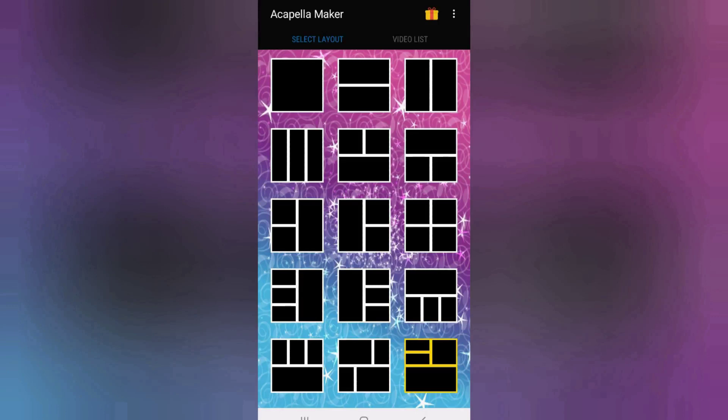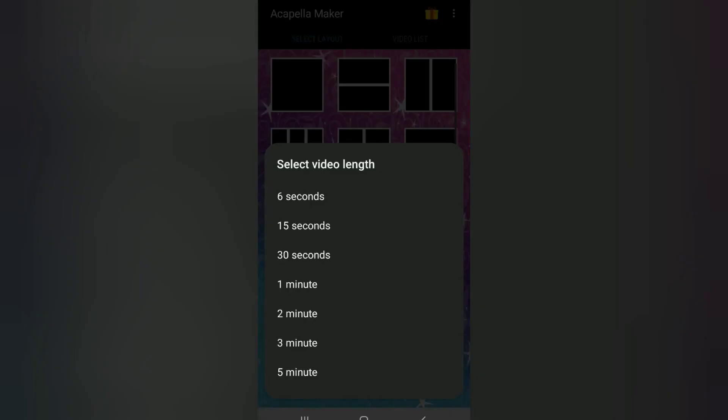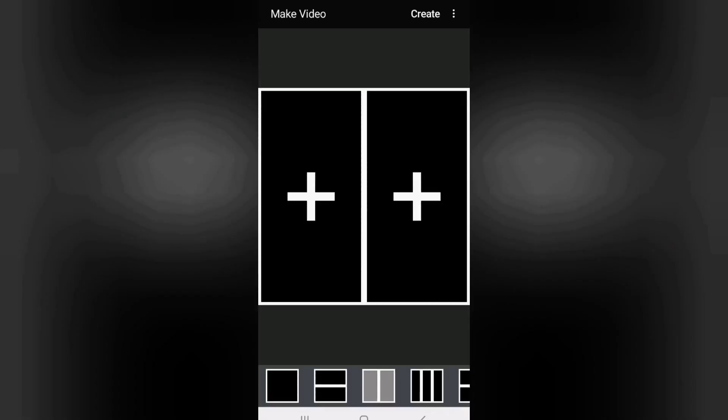Once Acapella Maker has been started, the first screen prompts you to select a layout depending on the number of instrument parts you wish to play and record, and the way you like the frames to be presented in the final video. For this video, I'm selecting two frames in portrait style as I'm going to record two clarinet parts, and it's easy to see me and my instrument in a portrait frame. On the next screen, you're asked to select the video length. Click on one minute, as this is the maximum amount of time you can record in Acapella Maker without having to upgrade, and this is about the right length for Scarborough Fair. After this, you're presented with the two frames in which each part will be recorded.